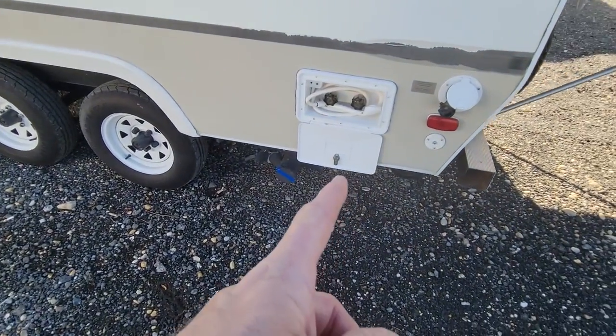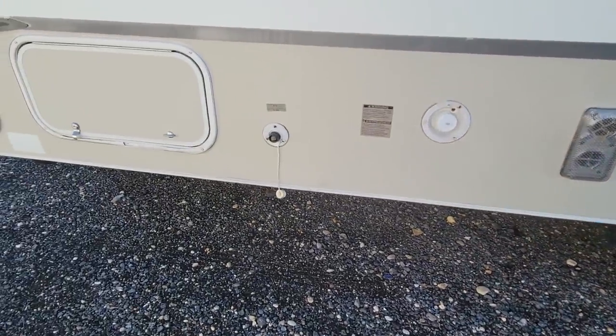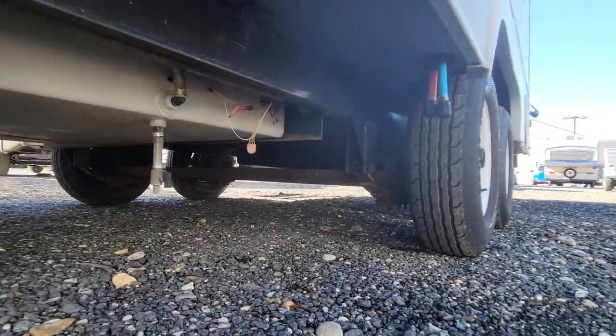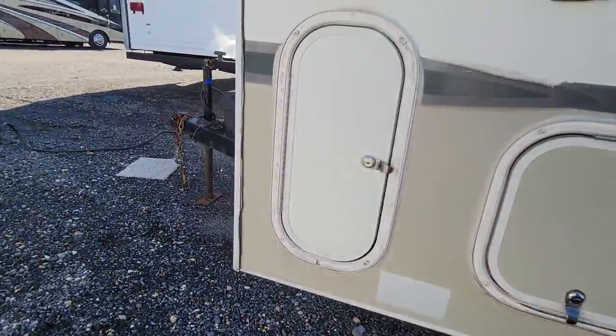You have an outdoor shower on this one. It's got a seven cubic foot refrigerator, which we'll see inside. Here's your underside — looks pretty decent. Two 20-pound tanks on the front.